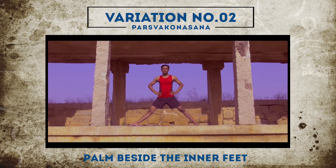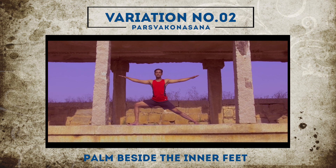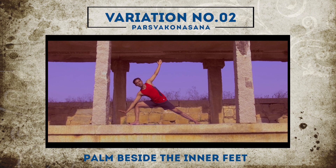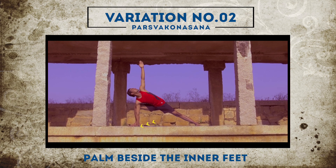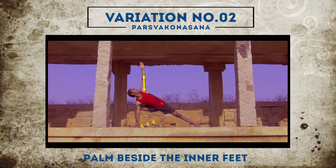Variation 2: Extend your arms and bend your knees. With exhalation, bring your right palm beside your right inner foot and extend your left arm towards the ceiling. Make sure your gaze should be at your left fingertips. Maintain the final position for as long as possible.